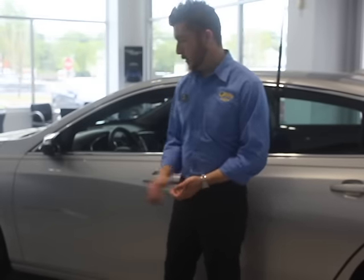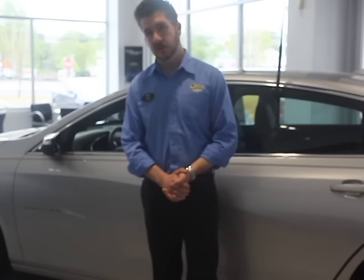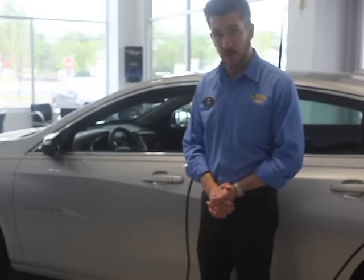Hi, my name is John Wands from Oasis Chevrolet in Old Bridge, New Jersey. We're going to talk a little bit about Apple CarPlay, which is coming with a lot of the vehicles now from Chevrolet.